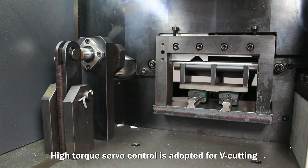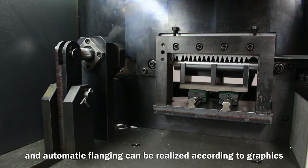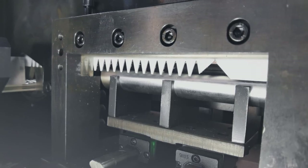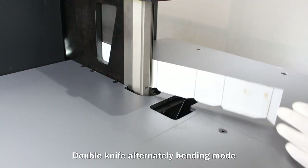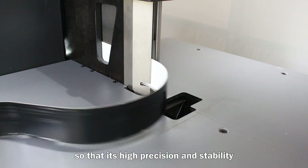High-torque servo control is adopted for cutting, and automatic flanging can be realized according to graphics. The double knife alternately bending mold is equipped with a high-power servo motor, ensuring high precision and stability.